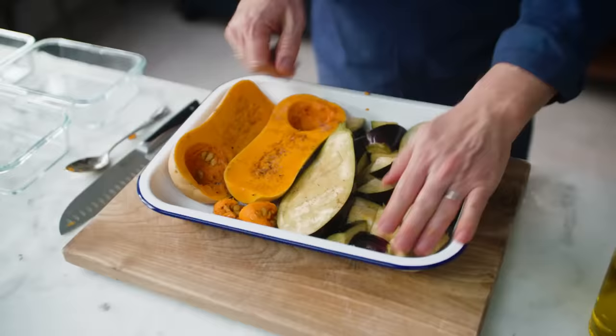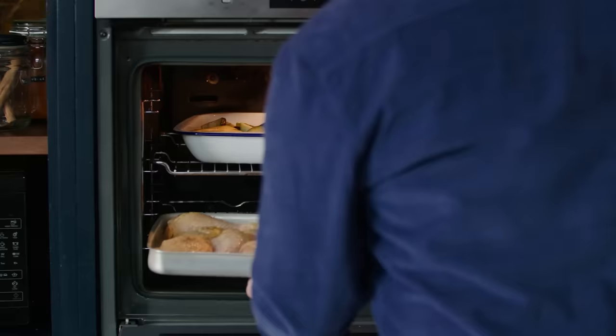We've got our chicken and onions there. That goes in the oven for 45 minutes at 200 degrees Celsius, which is 400 Fahrenheit.